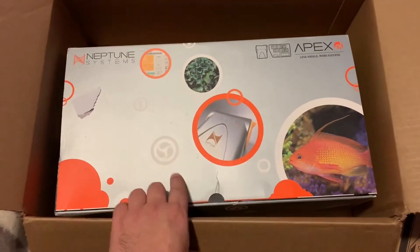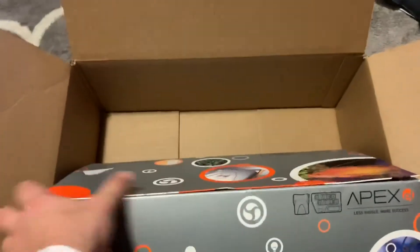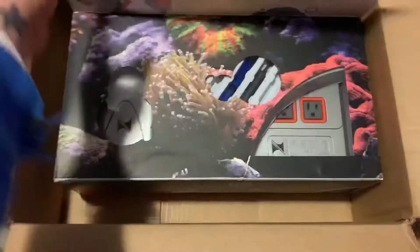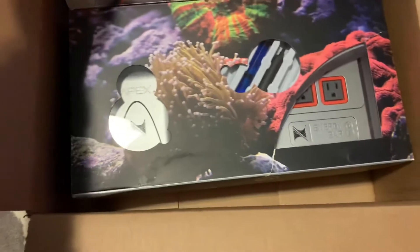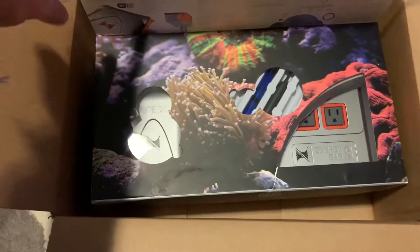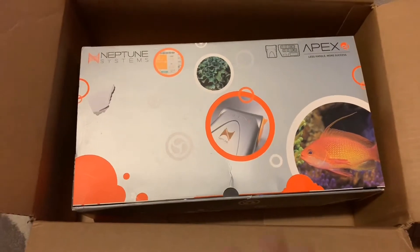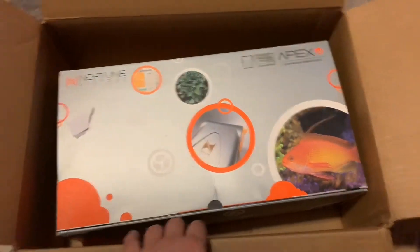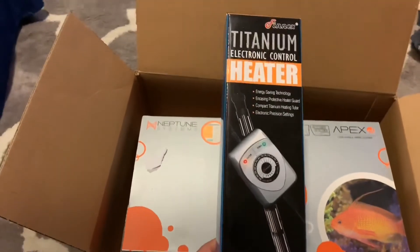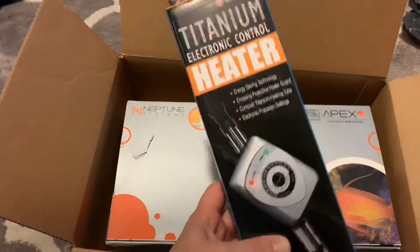There were three open box units on BRS so this came out to $425. I talked to Apex and they said it doesn't come with a warranty since it's open box. I don't think it's actually used — I don't think BRS would sell used equipment. I'm pumped about it. One thing I want to figure out is whether I can bypass the little controller and plug the heater directly into the Apex.